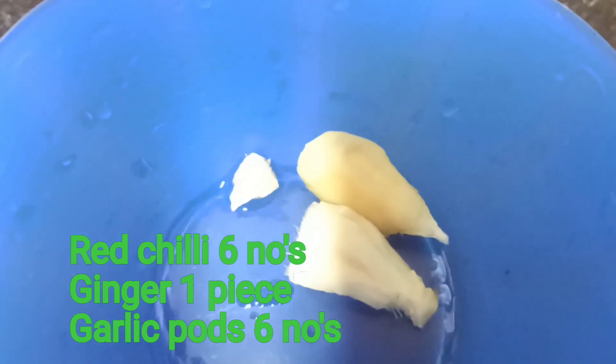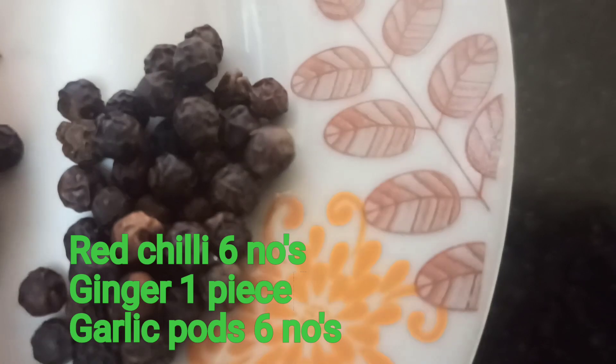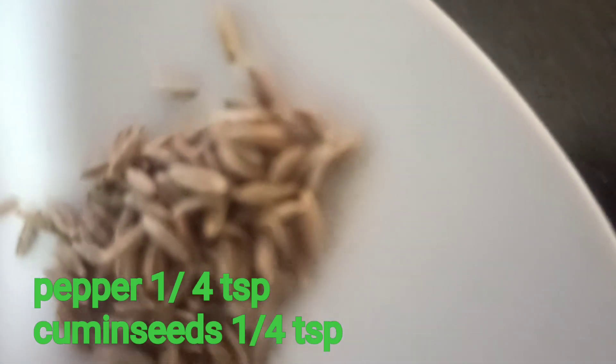You can add a dish with a dish. You can add two dishes. You can add ginger, garlic.